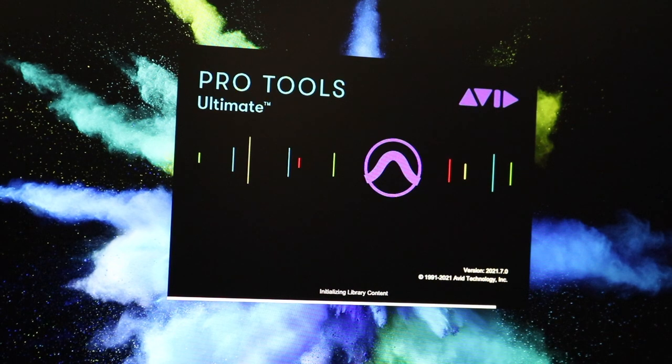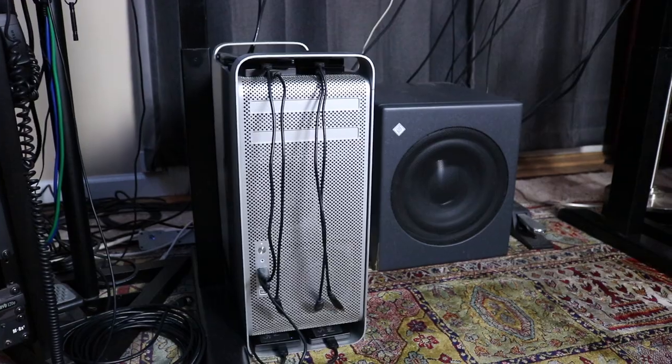I work mainly in Logic Pro and occasionally in Pro Tools and both of them run on my old faithful 2010 Mac Pro. Still going strong.